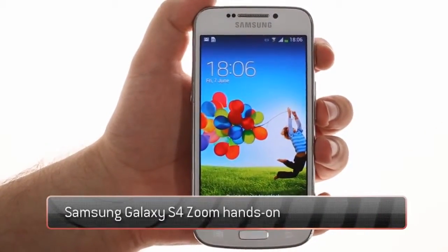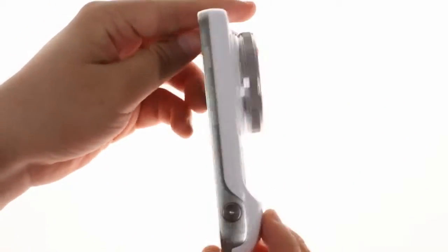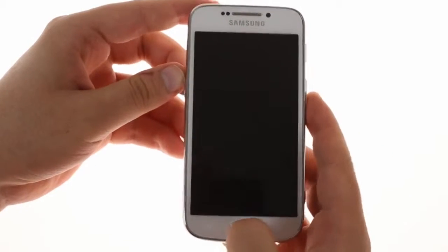The Samsung Galaxy S4 Zoom can be called the Galaxy Camera Mini. It is essentially an S4 Mini with a big lens attached to it. The lens is a 24mm wide angle with up to 10x zoom. This has made the device much chunkier, though it's nowhere near as big as the Galaxy Camera.